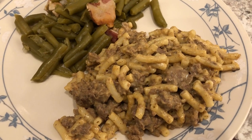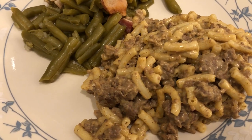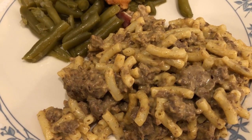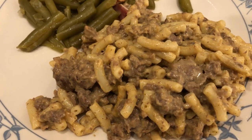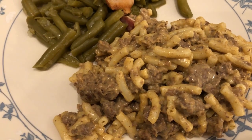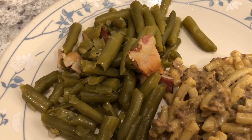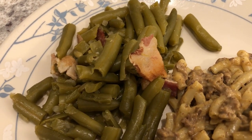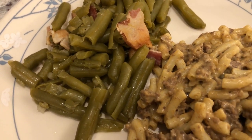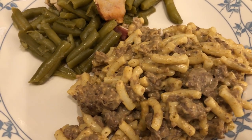Here it is, and it's actually pretty good — I'll definitely make this again. It's reminiscent of Hamburger Helper but to me it tastes better and has a better flavor. If you have family members who don't like cream of mushroom, you really can't taste it in this recipe. I served it with canned green beans fried up with bacon, garlic salt, and seasoned salt. That's what we're having for dinner tonight.